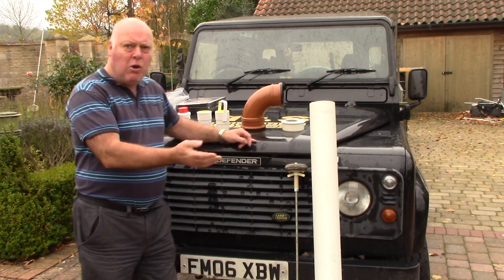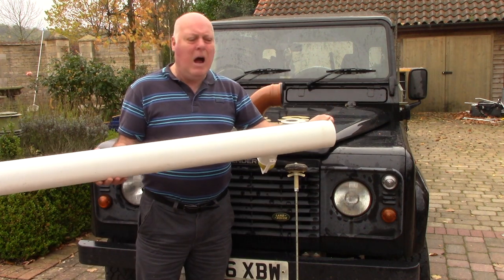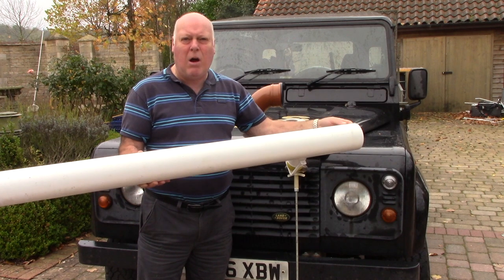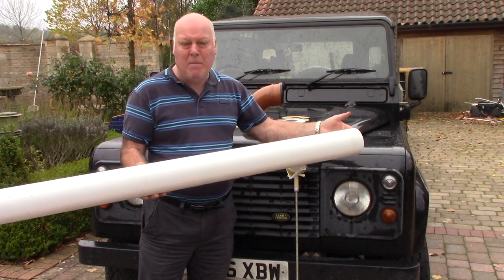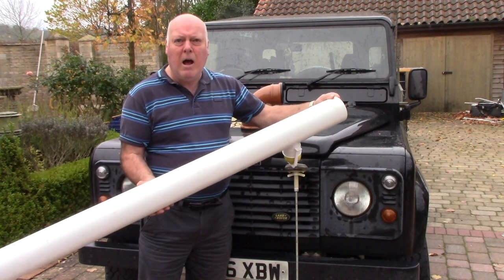I'll show you through the components first. This is just standard builder's drainage. It doesn't matter whether it's the underground version or the above-ground version — it's 100 mil 4-inch standard drainage pipe.